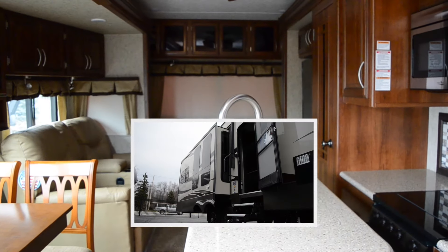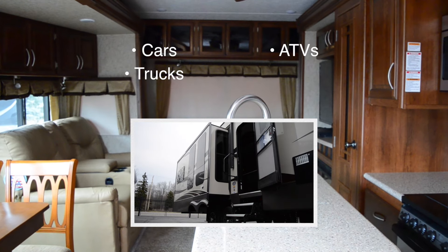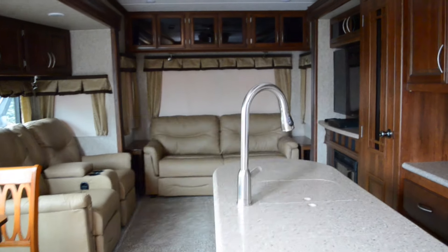The lightning pack is not only for RVs — you can also use it for cars, trucks, ATVs, motorcycles, and boats. We hope you can stop in at Bolton RV today to pick up your lightning pack. Thank you.